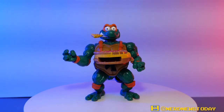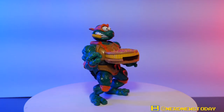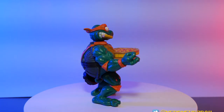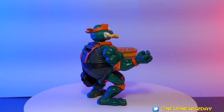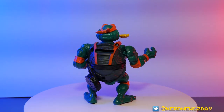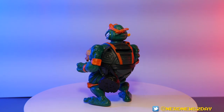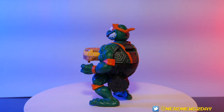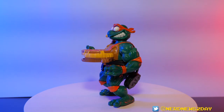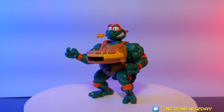Here's our Pizza Tossin' Mikey out of the package. Quick rotations so you can see him from every side. I want to call it a throwback figure, but it actually is an actual throwback figure — it's a re-release of something that came out a long time ago. But that's not a bad thing because this thing is just bonkers. This is just like one of the weirdest, coolest, most 90s things ever. I don't quite remember if this originally came out at the very end of the 80s or early 90s, but it screams that era.